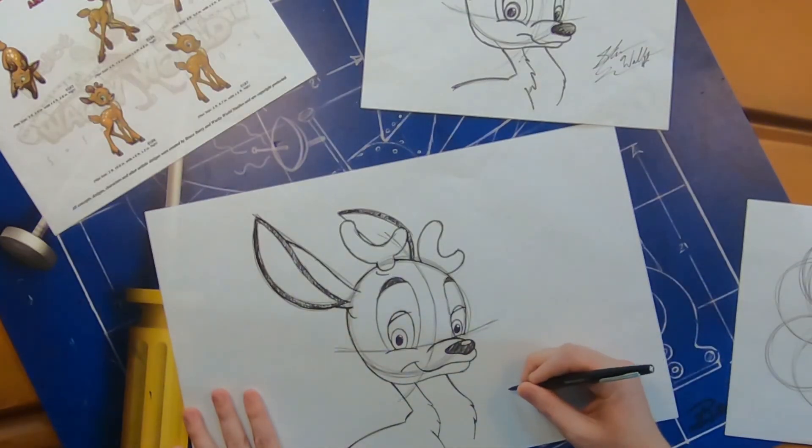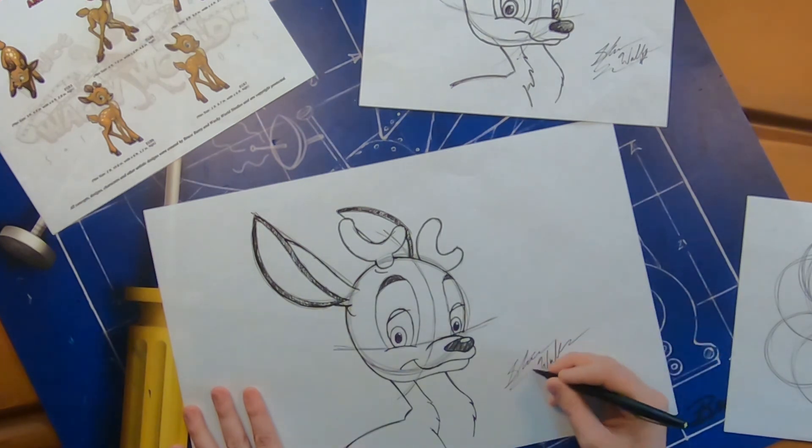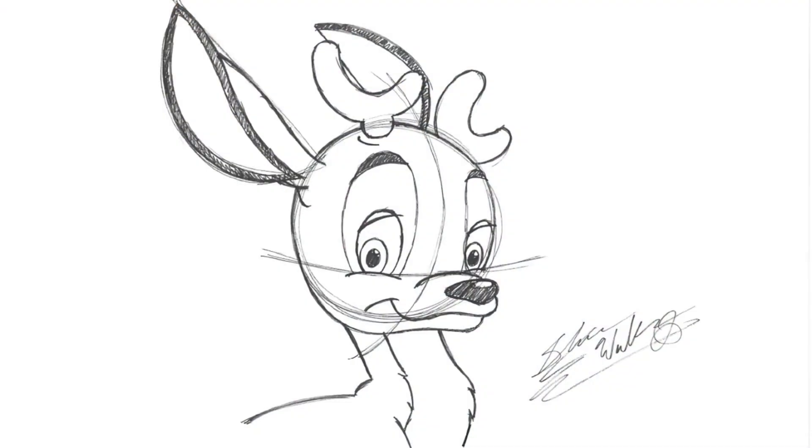And there you have it — there's our reindeer! Let's go ahead and sign our drawings. Put your name on it and be proud of your artwork. These drawings could make great Christmas presents for parents, grandparents, or friends, so maybe you want to dedicate it to someone. Thank you so much for drawing with us here today. I hope you all have a Merry Christmas and happy holidays from us here at Wacky World Studios. Thank you again and God bless — we'll see you next time.